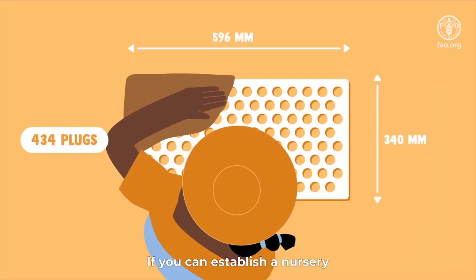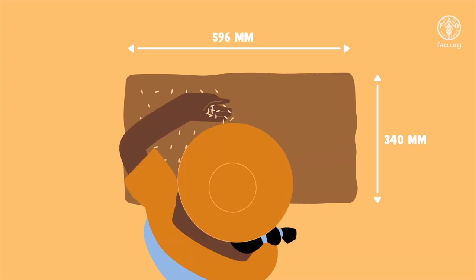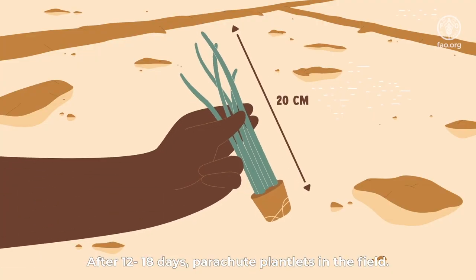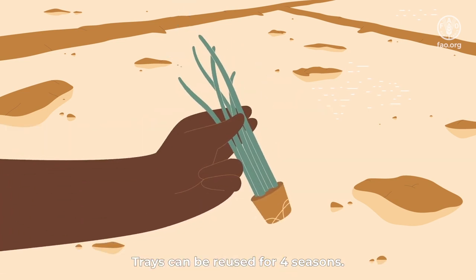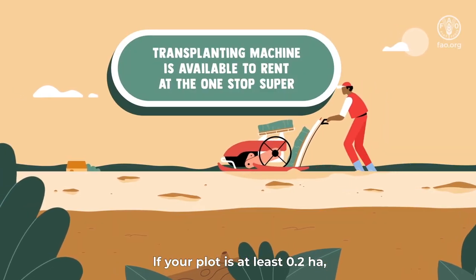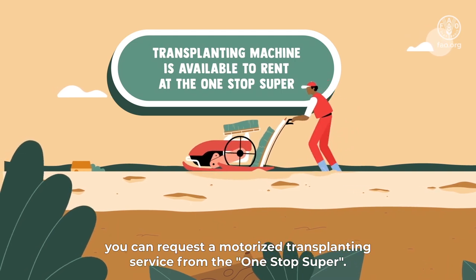If you can establish a nursery, use the parachute method or transplanting machines. After 12 to 18 days, parachute plantlets in the field. Trays can be reused for four seasons. If your plot is at least 0.2 hectares, you can request a motorized transplanting service from the one-stop super.